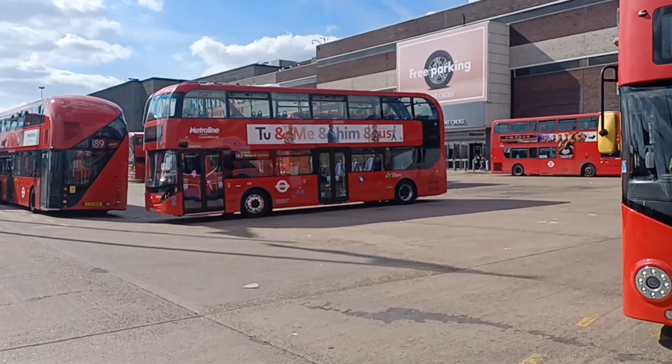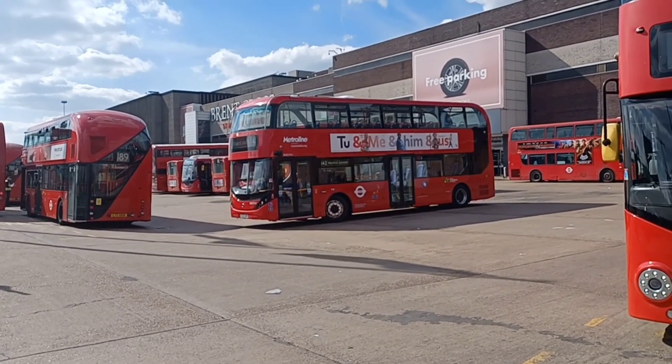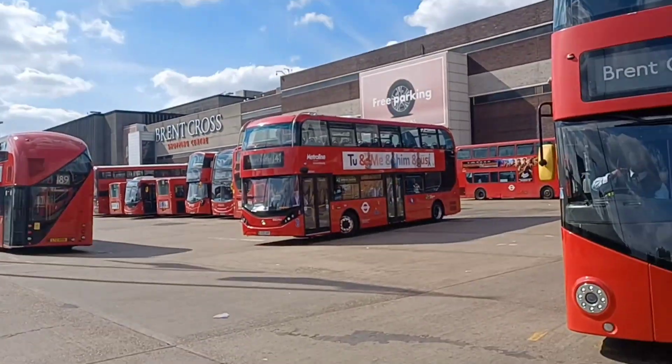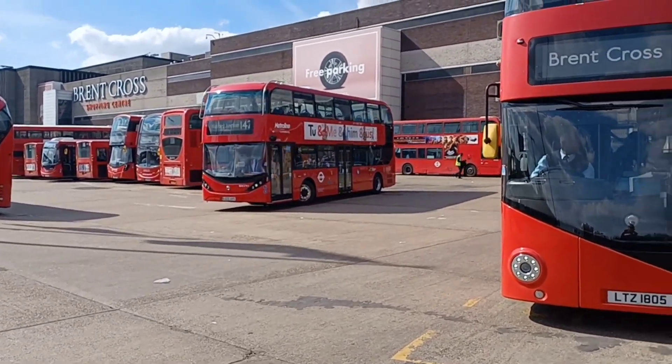He's going in position, look — got 142 Watford Junction on the blinds. Nice and shiny.